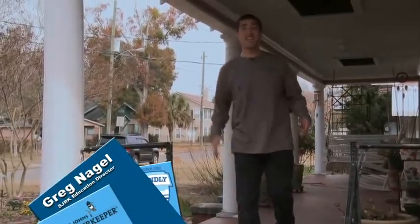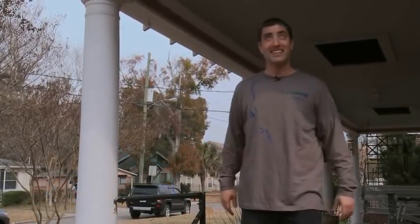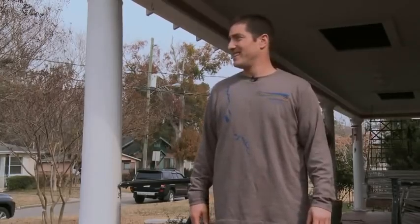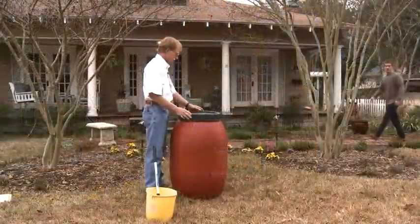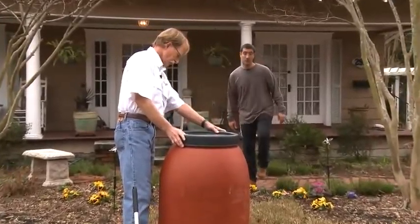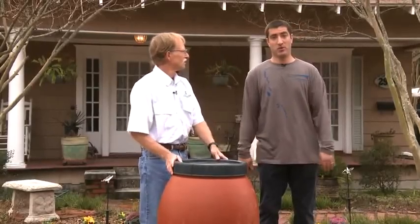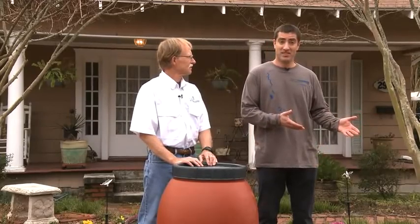Hi, I'm Greg Nagel, Education Director for the St. Johns Riverkeeper. I was hoping that my plants would get some water today, but as you can see, I don't think Mother Nature is going to cooperate. But I have the perfect tool — something that will collect the rainwater rather than have it just wash down that storm drain. A rain barrel will not only save our precious drinking water, but also lower my monthly water bill. Making a rain barrel is easy, cost-efficient, and you can make one right at your home. I'm here with Roger Linville today, who's going to take us step by step through the process of assembling one of these and show us how going back in the past, we can really protect our future.